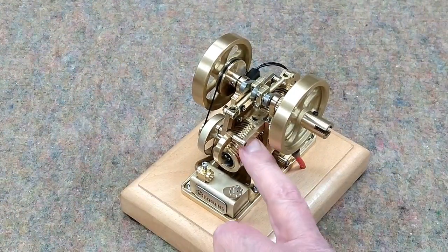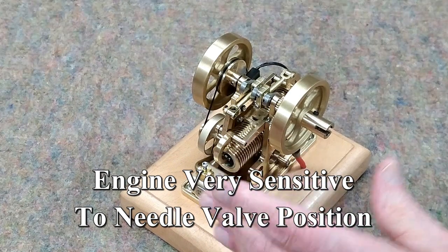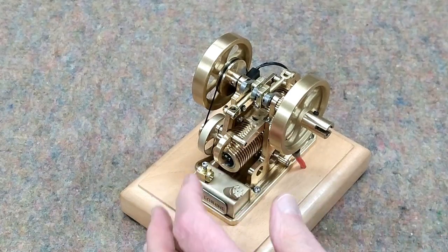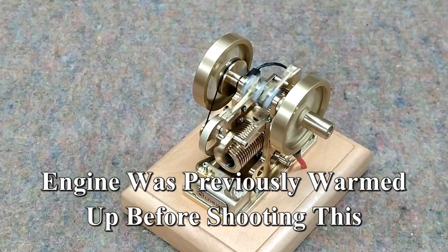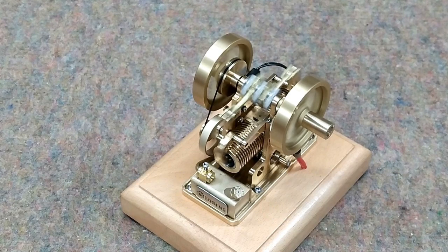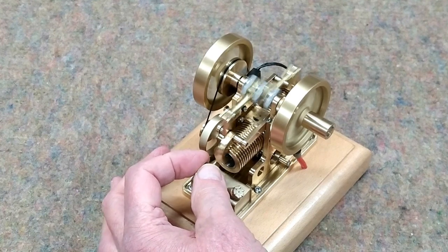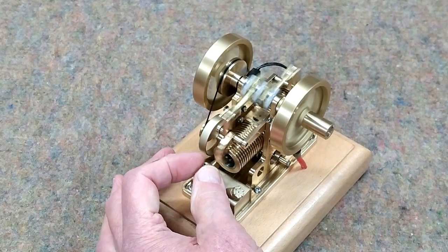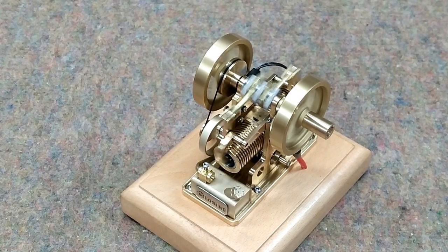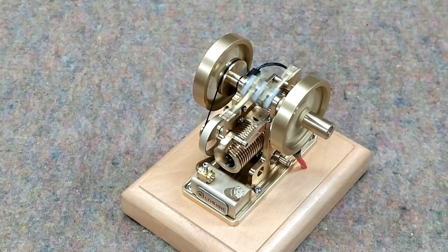These engines can be a little temperamental to start until they warm up, and it's fairly cold out here in the shop today. The difference in the setting of this needle valve — just a fraction of a degree — can make the difference between it running and not running for very long. You want to hear that exhaust popping, about like that. If it's not popping, it tends to load up, the spark plug gets wet, and it'll quit on you.